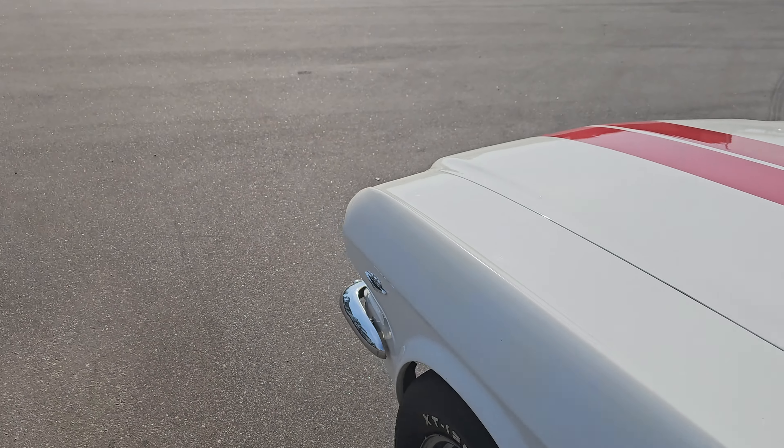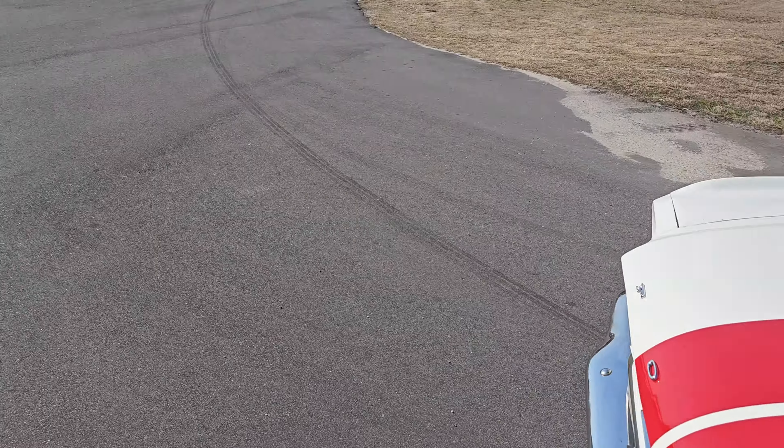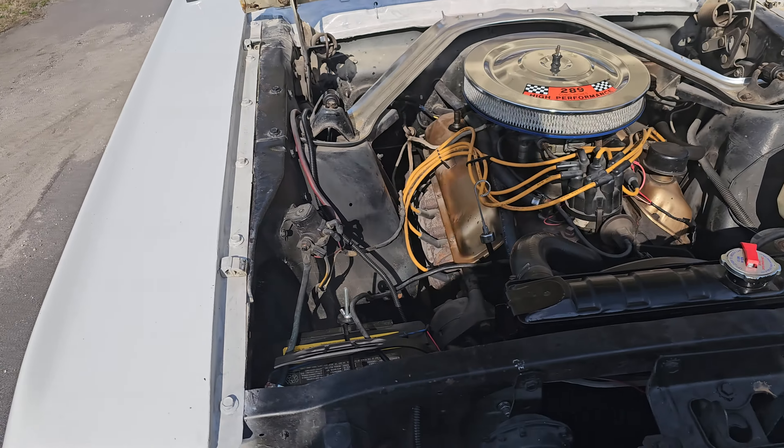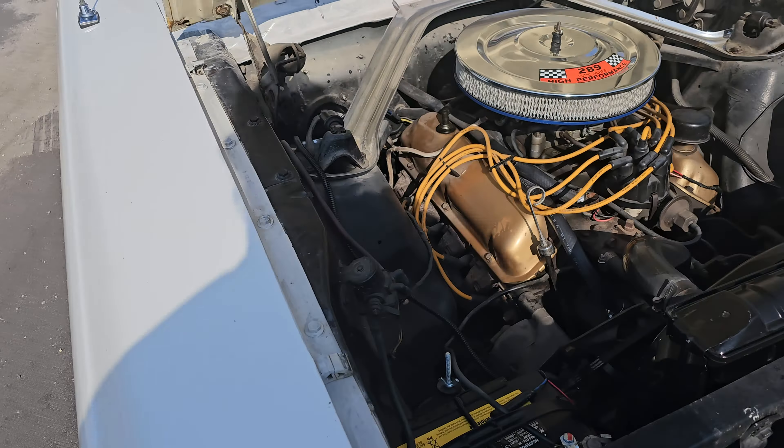Pretty solid car, but let's look under the hood. Under the hood like I said we got a 289 two-barrel. It sounds amazing because we have a brand new exhaust on there — it's a Flowmaster 40 Series. We do have manual brakes which seem to work good, we have power steering, and no AC — pretty common for these, as AC is a feature that most of them didn't get.